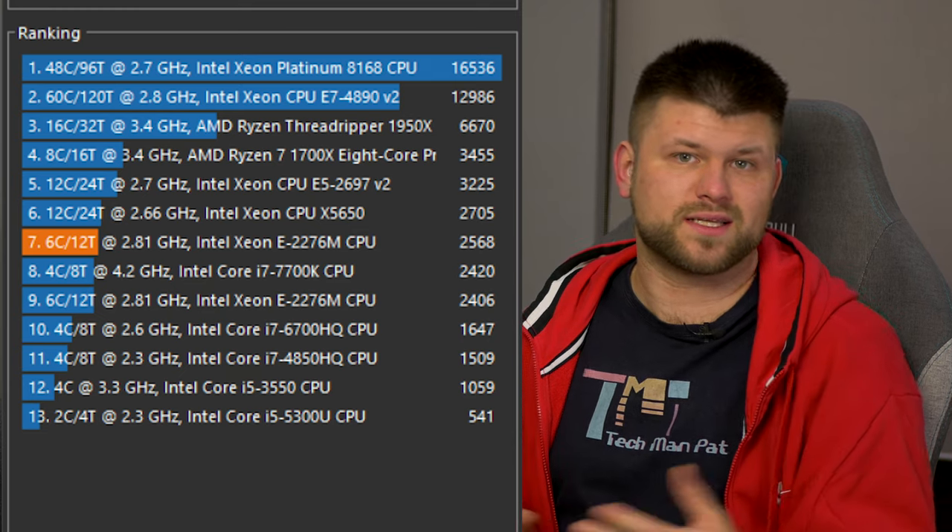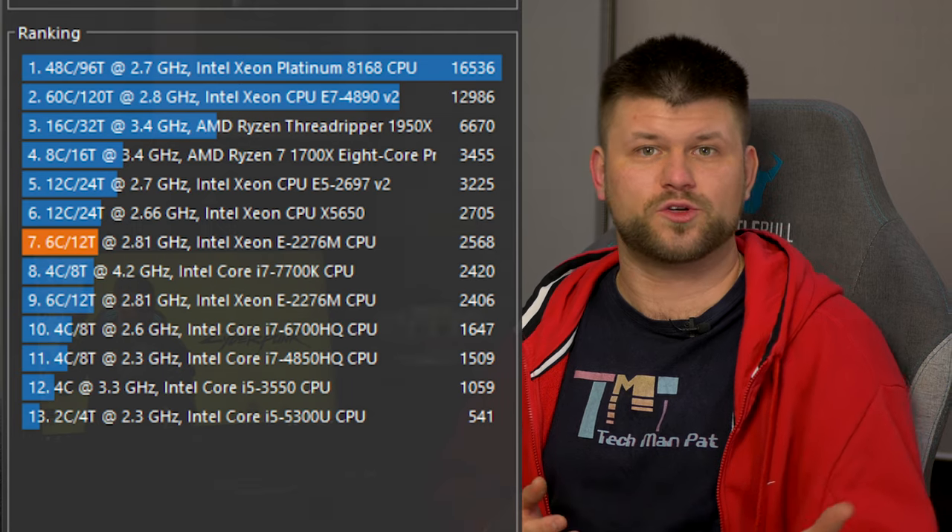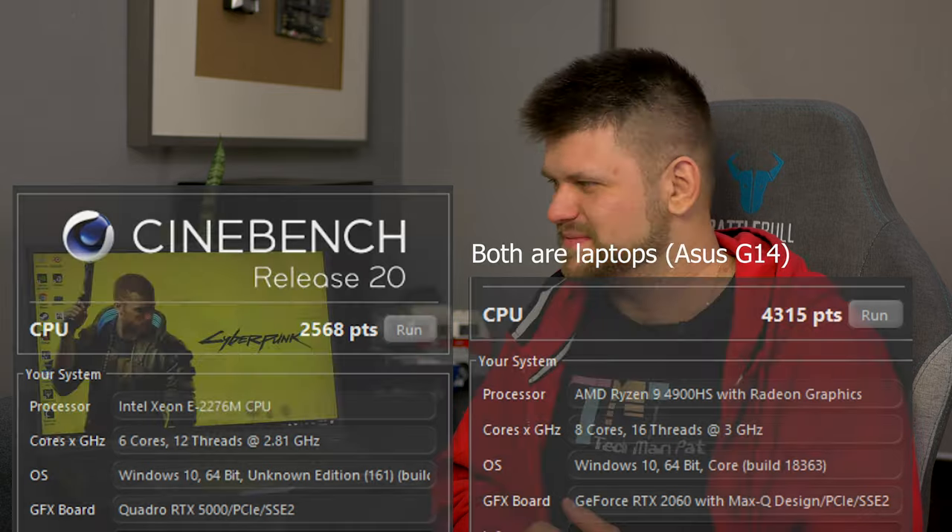The CPU is a Xeon — a great performer in the server and compute space, and it's a great performer here. With a large memory buffer it performs fantastically. Here it is in Cinebench: it's done well, but it's no AMD. Overall I saw no hiccups and no issues — it performed better than my desktop, but comparatively to AMD, it's not as good.